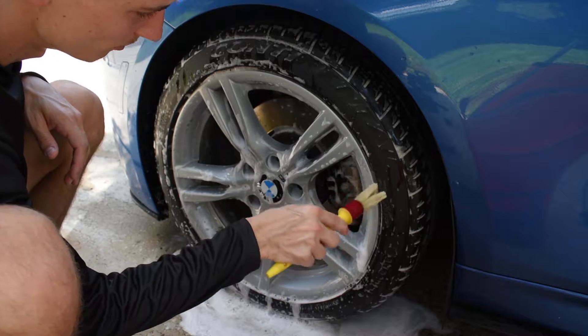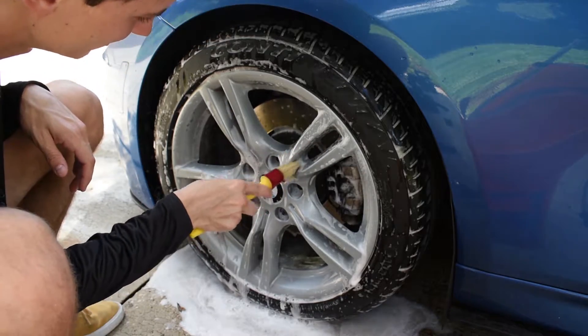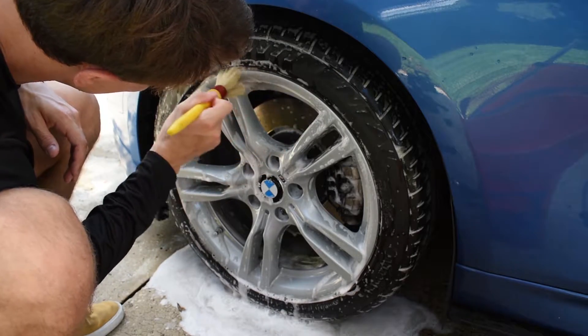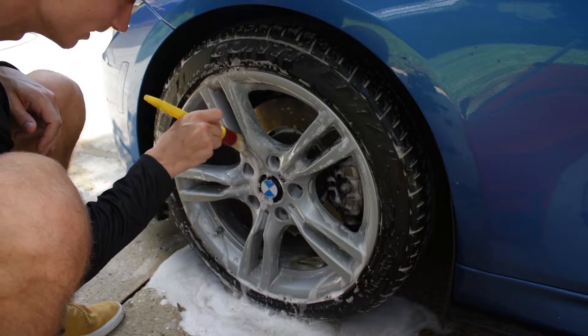Brake Buster is a really solid brake cleaner — it's non-acidic, and it also has rust inhibitors built in, so it's great for your brake components as well. And it foams really nicely.